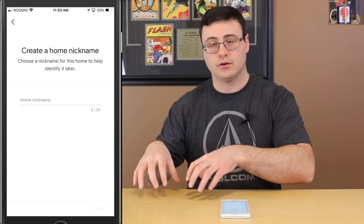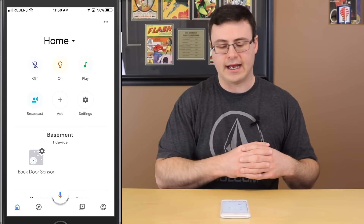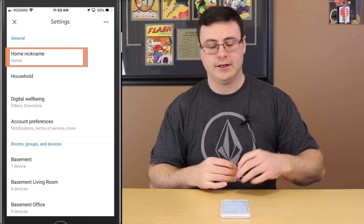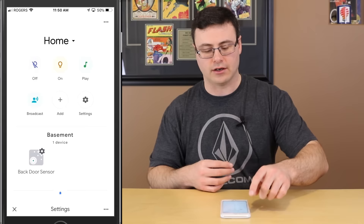Back into the Add screen — you can also create a new home. This is more for if you want to split off and make sure your children only have access to controlling certain things, say the lights in their room but not the rest of the home. You can create a new home, put those items in it, and it will have a separate control scheme.